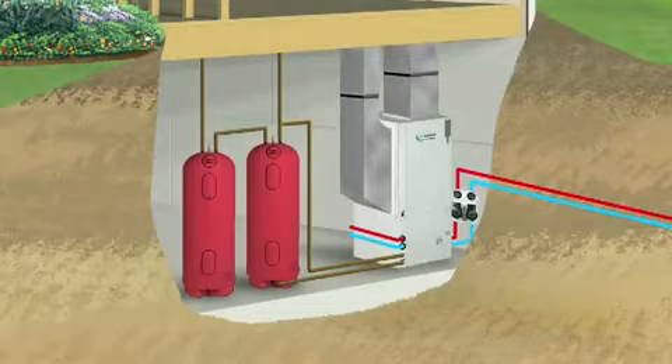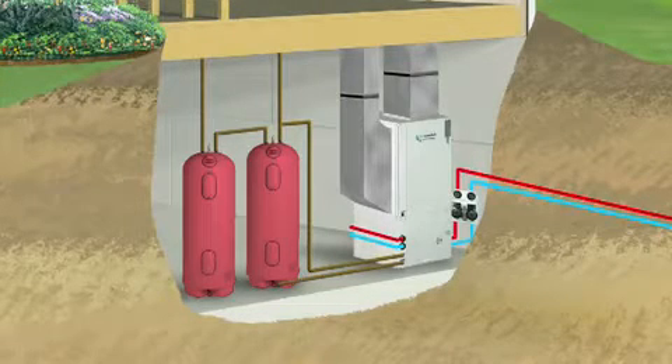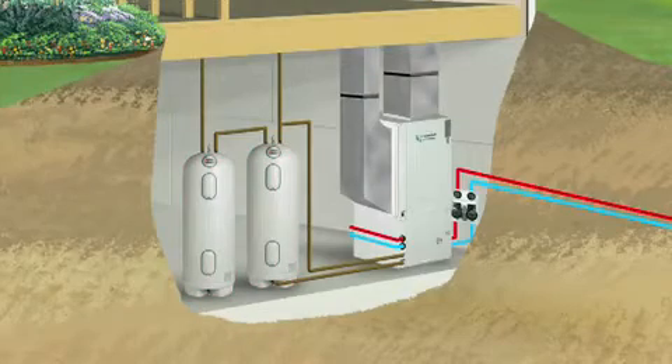The final component is a domestic water heating loop, which captures additional heat from the operation of the unit and deposits it into your home's hot water tank.